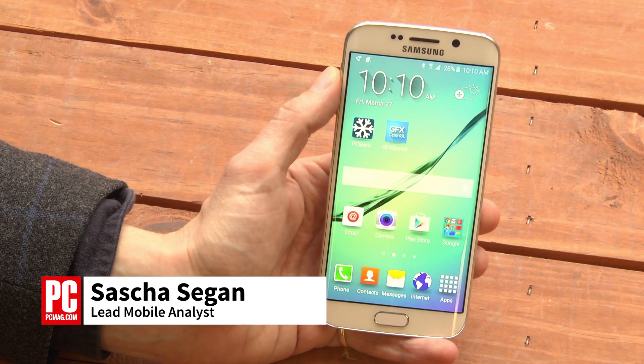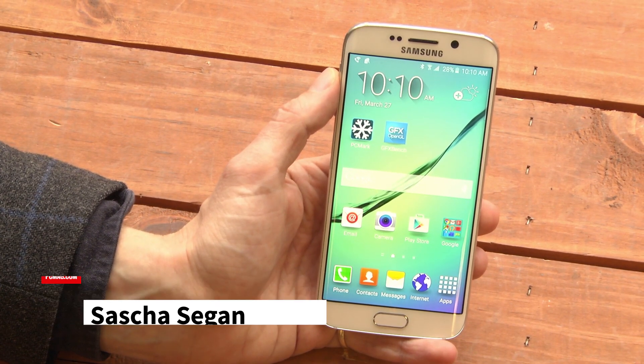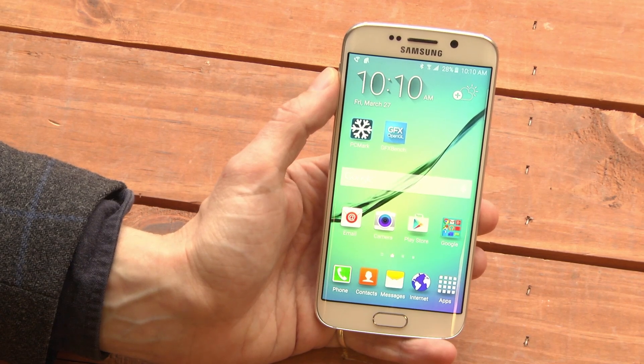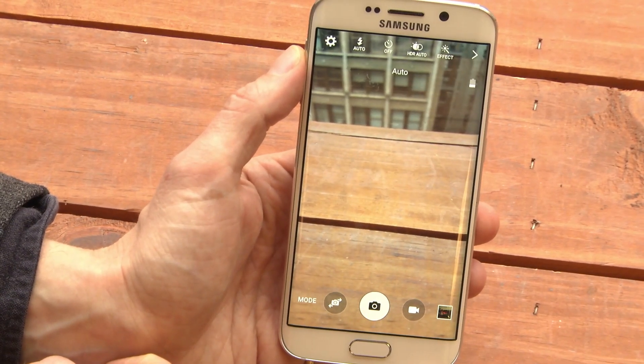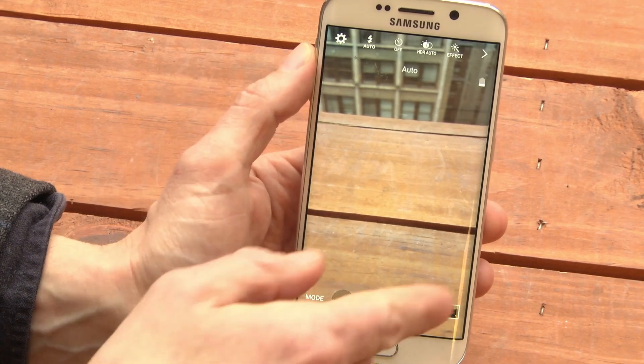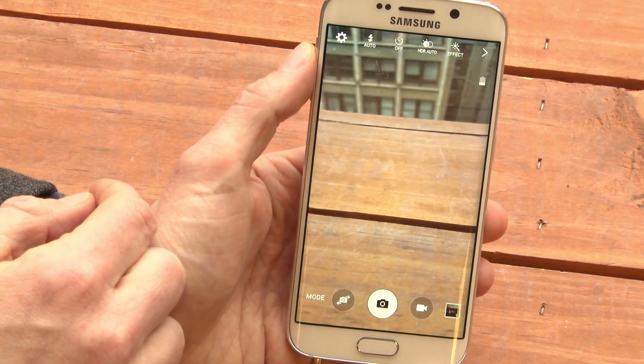Hi, this is Sasha Siegen from PCMag.com showing you how to use the Pro Camera Mode on the Samsung Galaxy S6. The Galaxy S6 has a simple, sharp, and fast camera, but it doesn't have a lot of options. What if you want some more options?